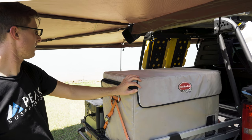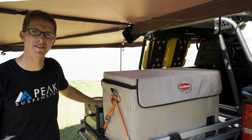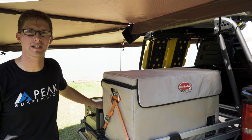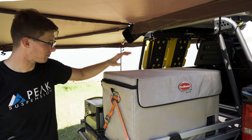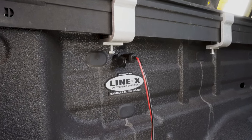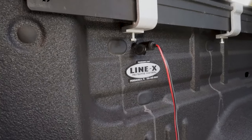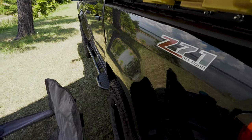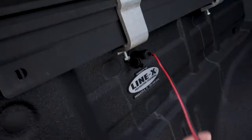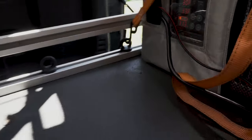Another way to power this unit is by using a Goal Zero — this happens to be a Goal Zero Yeti Lithium 1000. Sometimes if I'm staying in one location for more than a night, I'll hook the fridge up to the Goal Zero. One of the ways I currently power the unit is through this 12 volt port, which I custom installed on the back driver's side of the truck. It's a Blue Sea 12 volt port, wired internally through the fender panel of the truck down the side and up to the main battery.